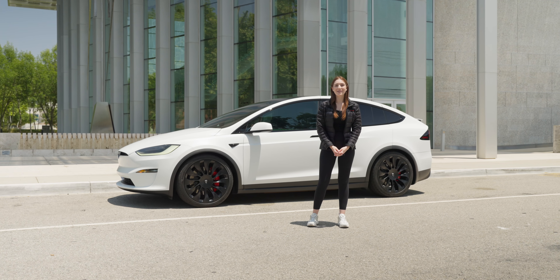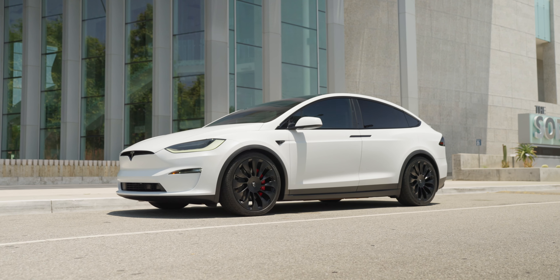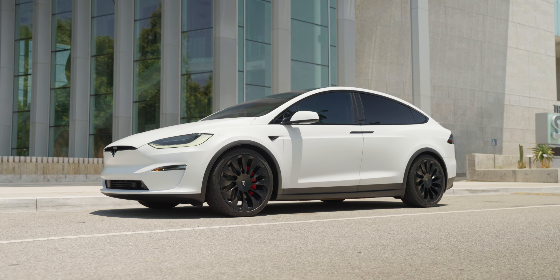Hi, everybody. My name is Liron from T Sportline, and today I want to show you this brand new 2023 Model X that we just finished customizing.